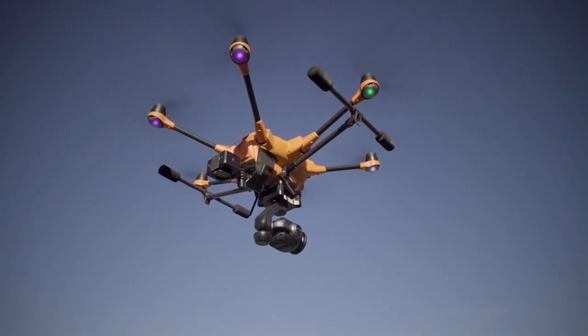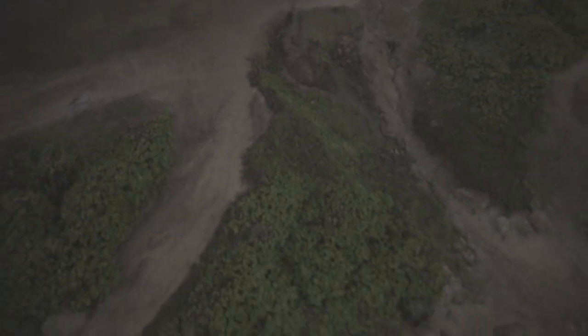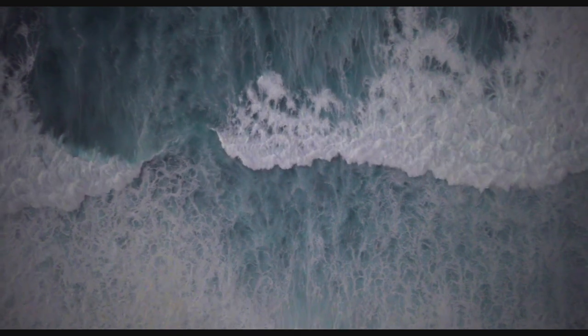One of the benefits of the camera's small size was that with a little bit of Velcro and gaff tape, I was able to fly it on my drone, a Yuneec H520, to get that overhead shot of the waves at Oahu's North Shore.